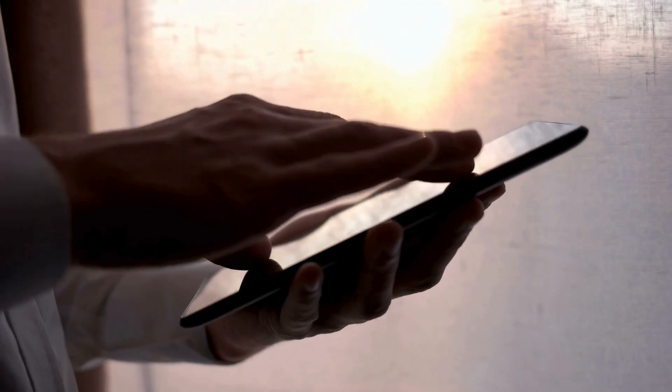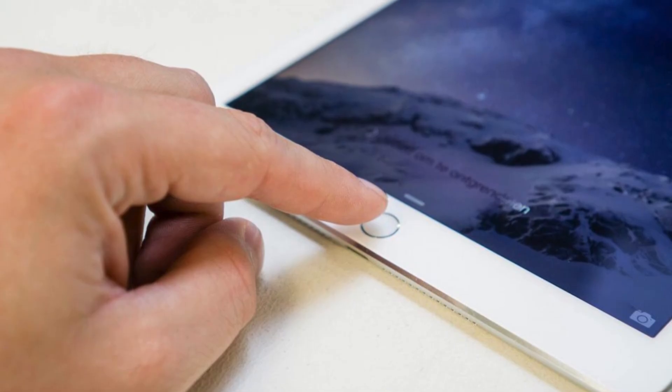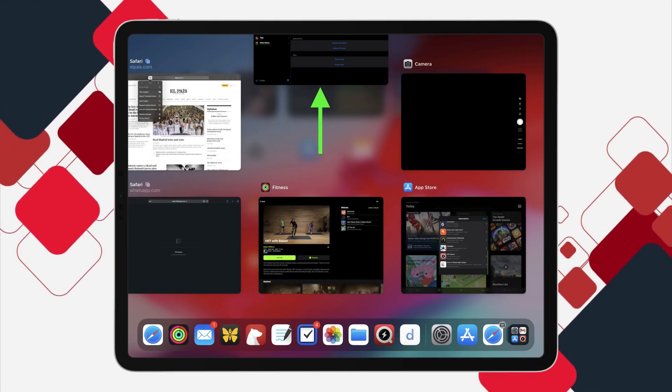Still up a creek? Let's level up. If you can, close all of your apps — it could be one of them causing the freeze. Double-tap the home button or, on newer iPads, swipe up from the bottom of the screen. Swipe up again to close all your apps.